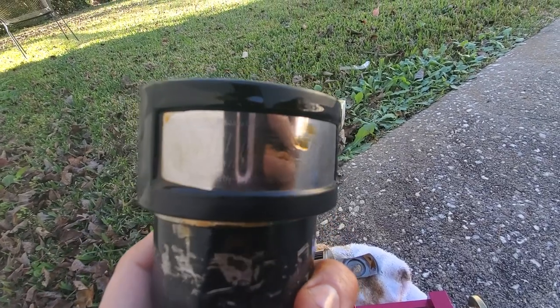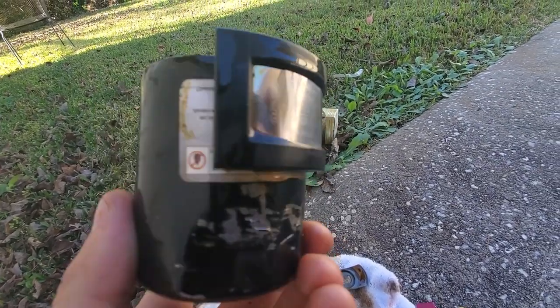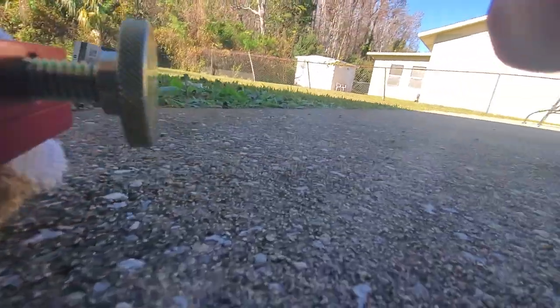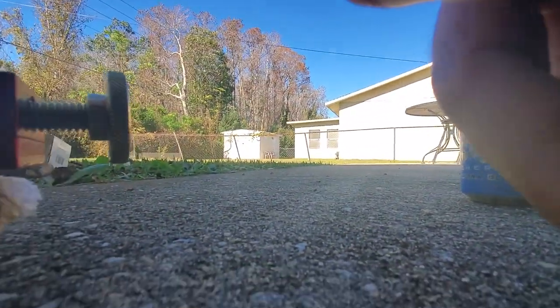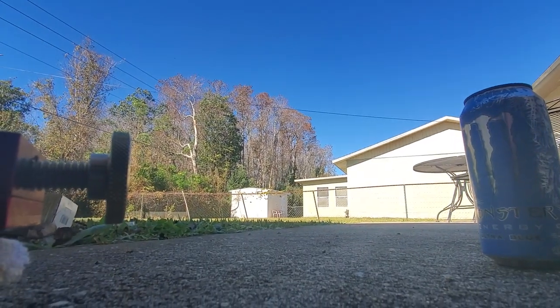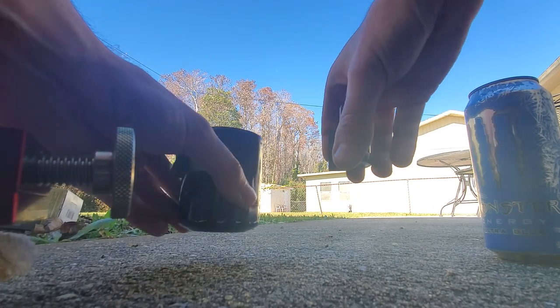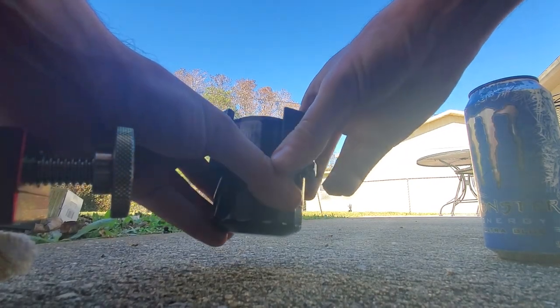This is a quick review of these filter mags that go over your oil filter. You can kind of see here — they're very high strength. When I go to put it on, it snaps.